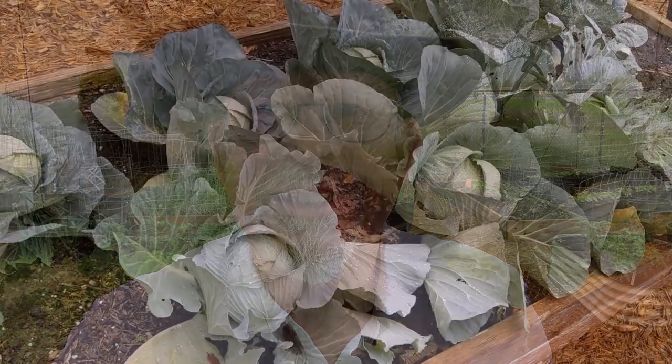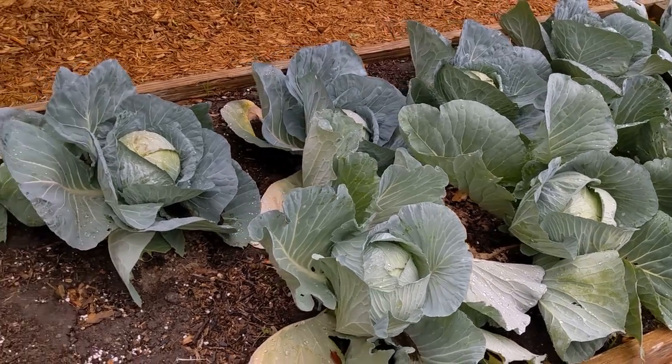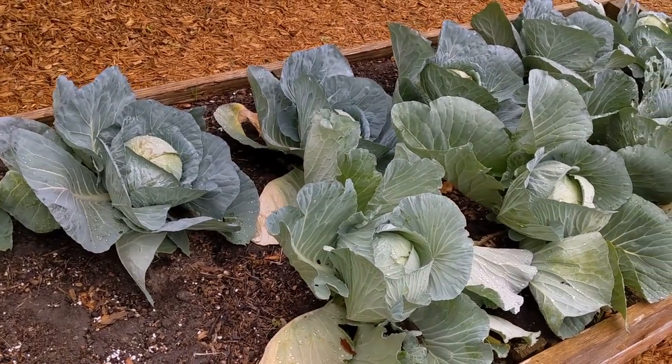Hi y'all, this is Larry from deep south Texas. It's time to take a look at the spring garden. It's the middle of March here and the garden is beautiful — let's take a look.